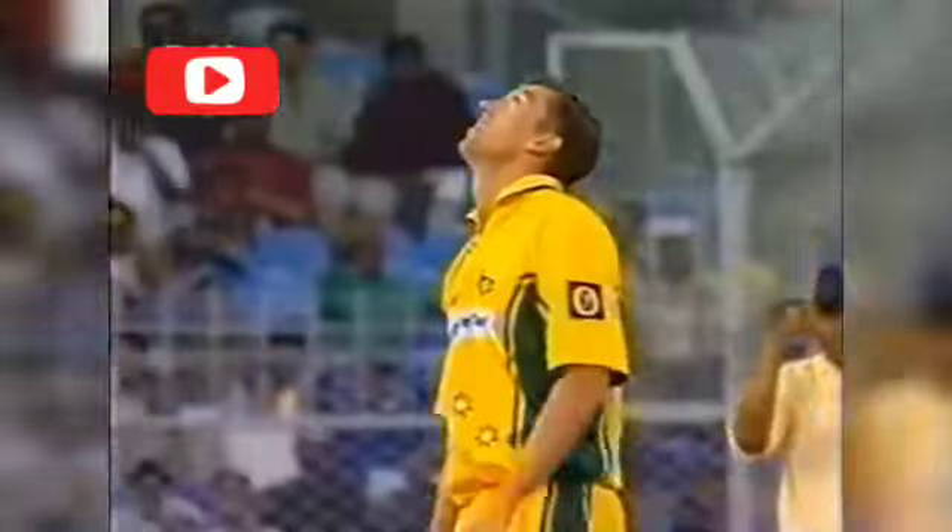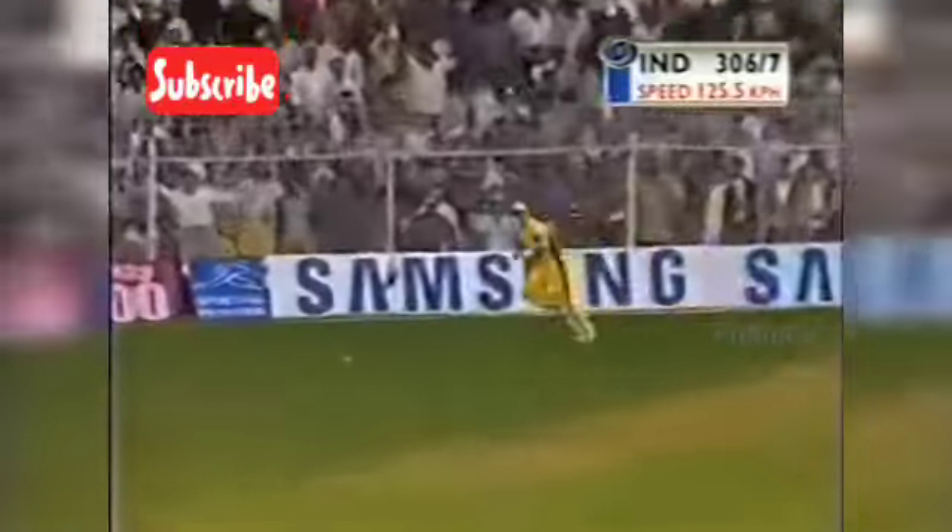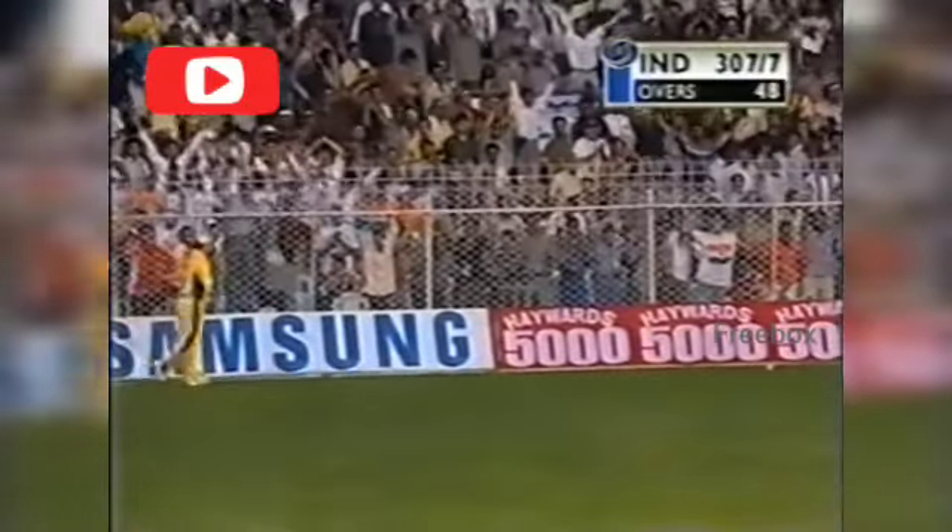Shot! Grow happy with that one. That one's down to third man for another fall. Beautifully played by him, yeah.